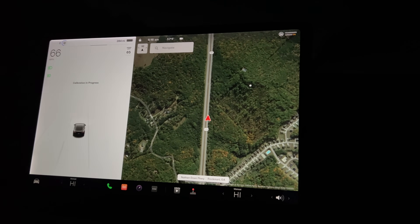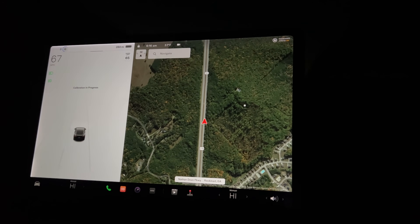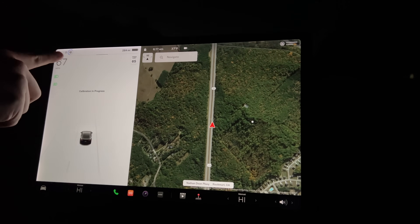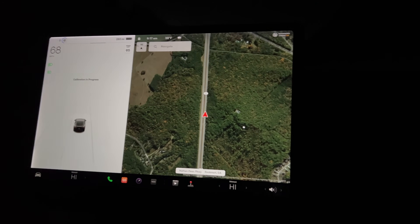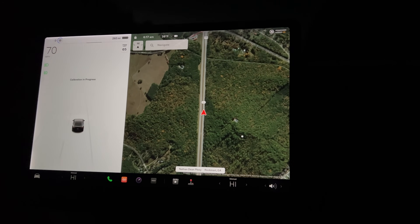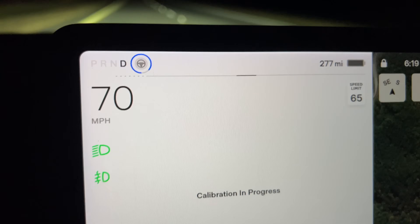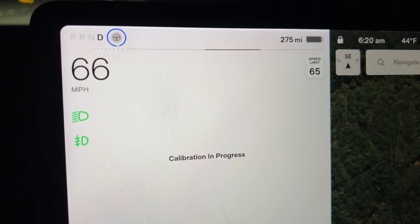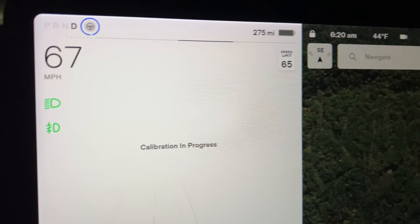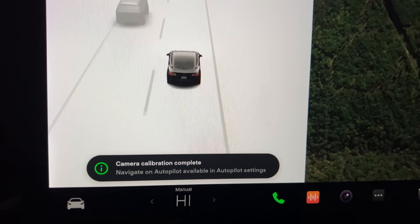It's 6:16 AM — let's see how long this takes to calibrate. Well, that just jumped up to nine... it went from barely there to like over 50%. 6:17 AM. So crazy enough, it's almost done and it's been like two or three minutes — it's going way faster than expected. We are even closer. 6:20 AM. I'm very surprised at this. And there we go — calibration complete.